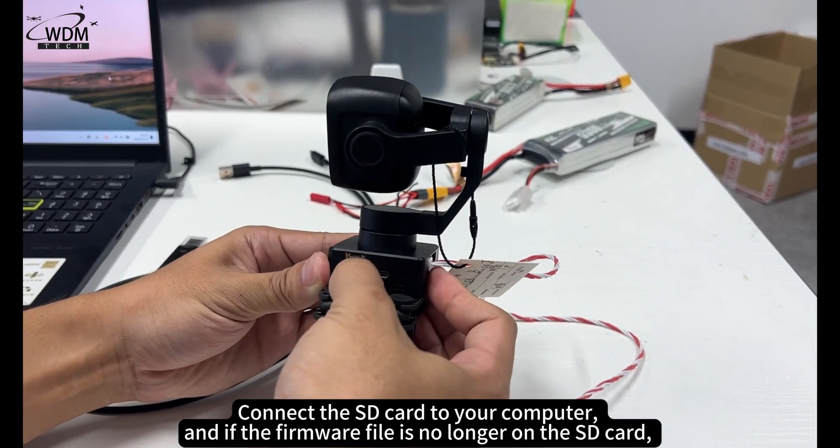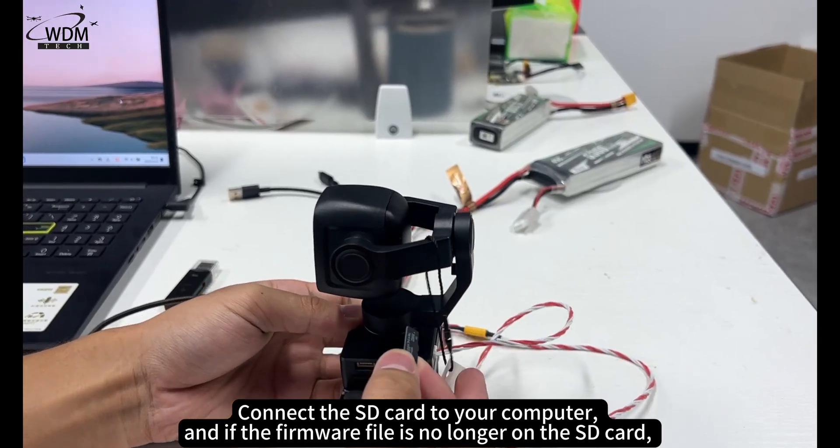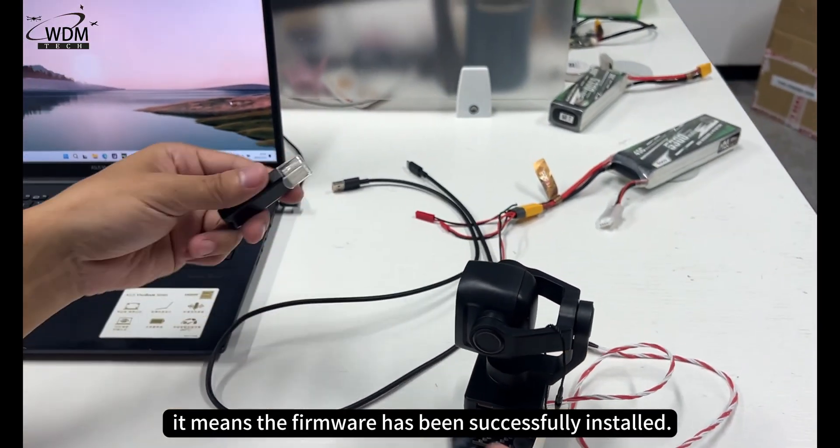Connect the SD card to your computer, and if the firmware file is no longer on the SD card, it means the firmware has been successfully installed.